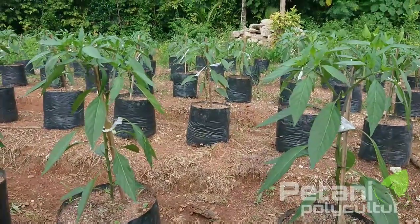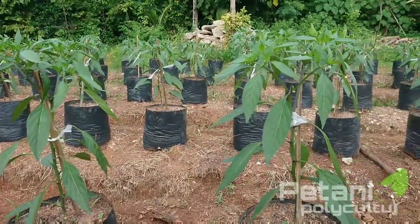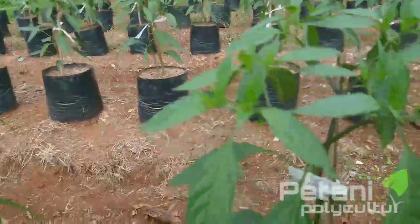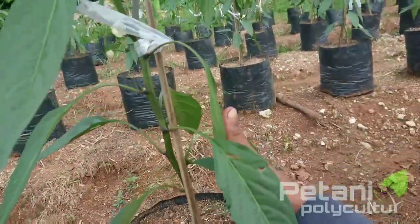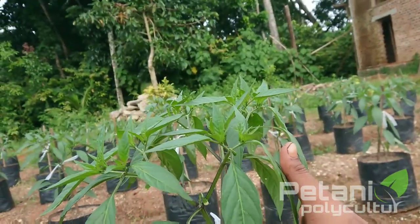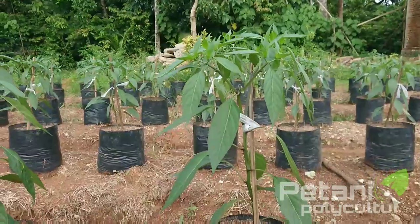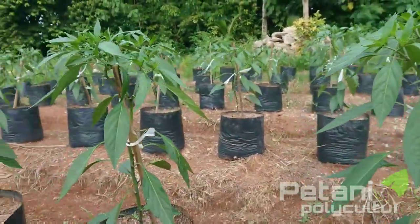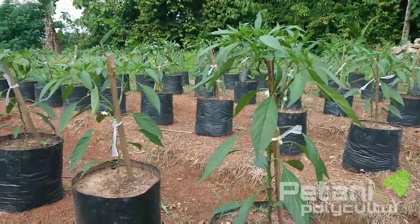Pada usia 25 hari ini tanaman CMK Karisma kita untuk tinggi rata-rata pohon, ini ada satu jengkal kita, teman-teman di sini itu masih lebih. Jadi tinggi rata-ratanya itu sekitar 50 cm atau sekitar setengah meter teman-teman, untuk tinggi rata-rata CMK Karisma yang kita tanam.